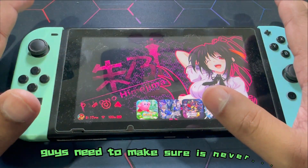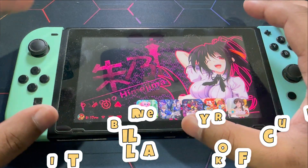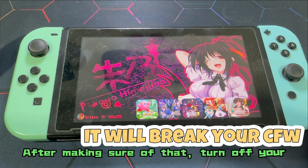The first and foremost thing you guys need to make sure is: never update your official firmware before updating your custom firmware. After making sure of that, turn off your Nintendo Switch.